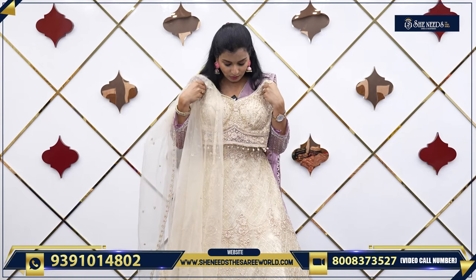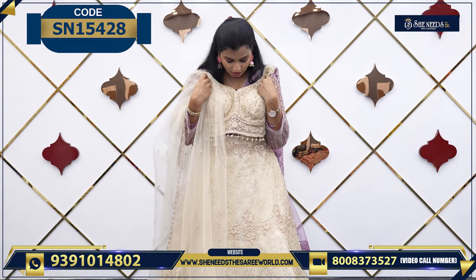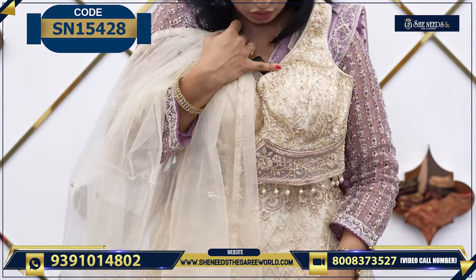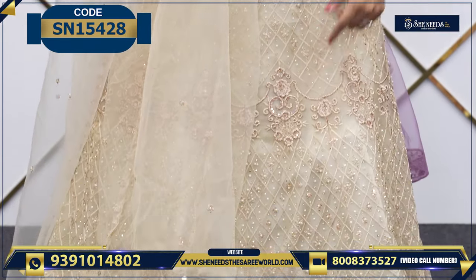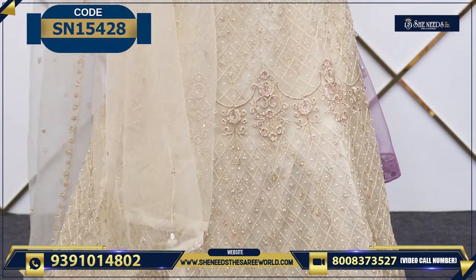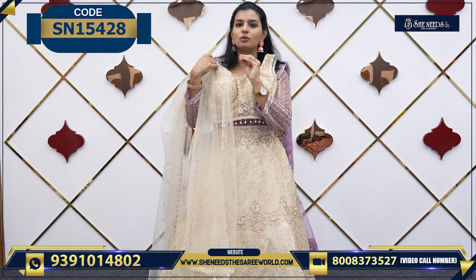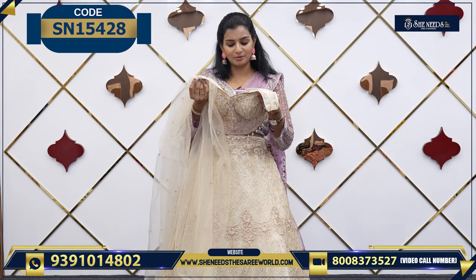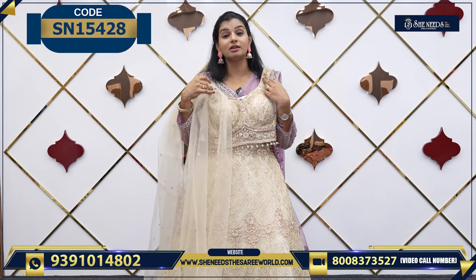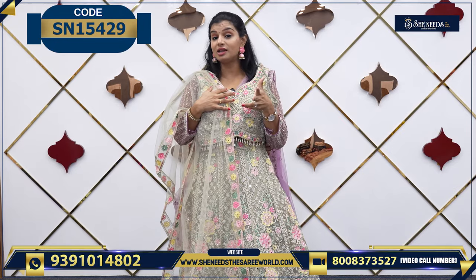So let's see the next one. It is very lightweight — it looks heavy but it is very lightweight. Simple top with full sleeves. There is a sequence design. The bottom also has moti and sequence golden work. The dupatta is a golden cream color — overall it is net fabric with beautiful work. The price is only ₹4,000 — very, very reasonable. It is perfect for evening parties, receptions, or sangeet.